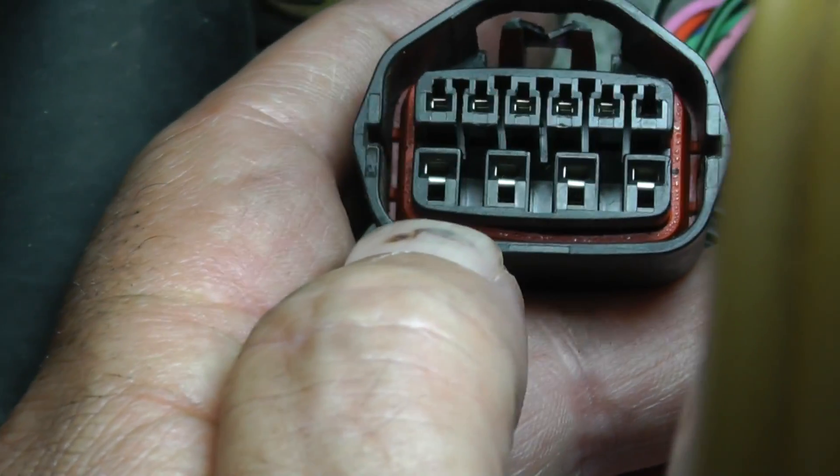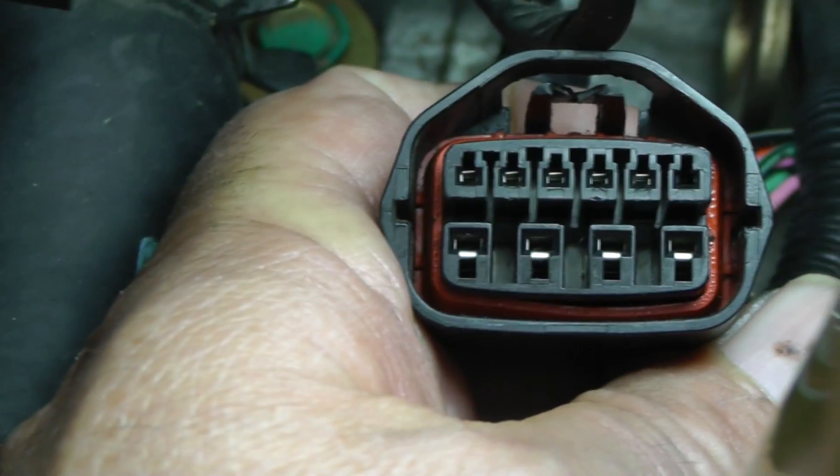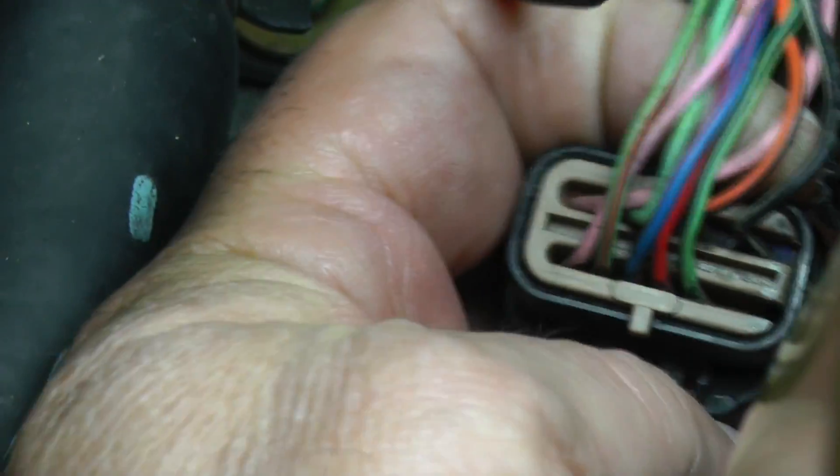There is nothing in pin 6 over here. Down on the bottom we've got pins 7, 8, 9, and 10. Now that we've gone over the pin numbers of how this thing is laid out, let's quickly go over the back of this connector for reference.